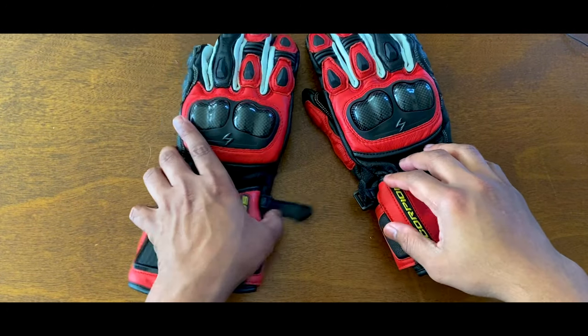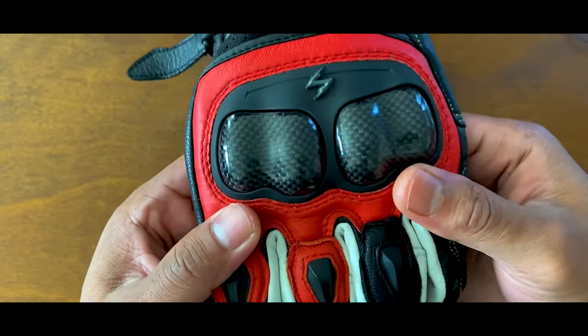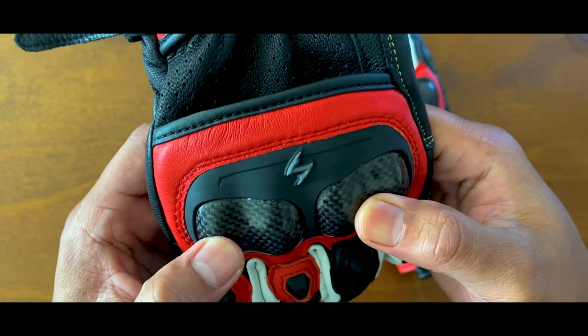What's up everyone? What I have here is the Scorpion SJ3 MK2 glove. That name is packing a lot of heat, so let's just cut the chase and get into it.